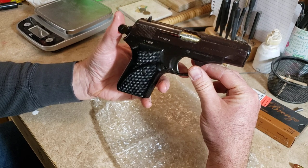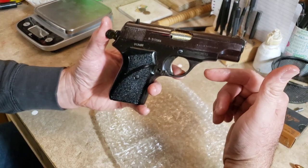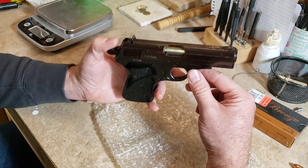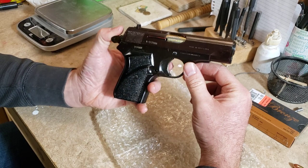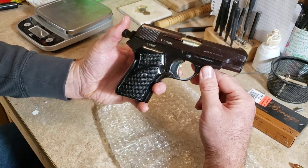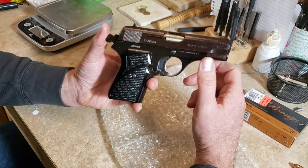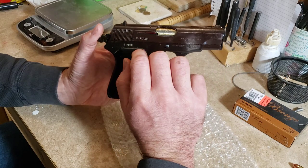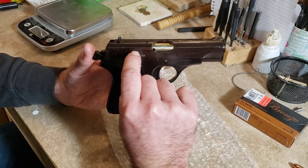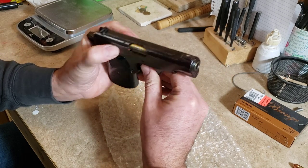One thing I'm noticing is that the bluing on the slide is a slightly different color than the bluing on the frame. It reminds me of the Ruger P95 — that had a blued slide that was almost a plum color, and this is reminding me of that same plum color. I'm also noticing there's some red paint on the top of the extractor, so I'm thinking that also functions as a loaded chamber indicator when there's a round in the chamber.